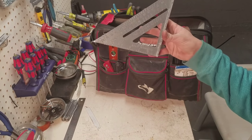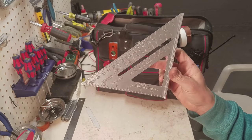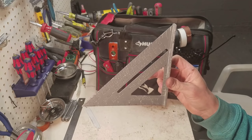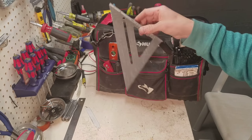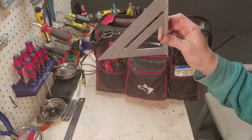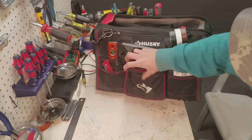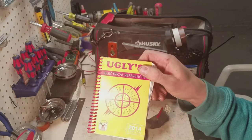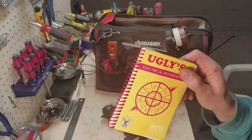This speed square comes in handy just for laying out troughs, laying out conduit, laying out connectors into conduit bodies and troughs. We do custom fabricating of troughs and stuff like that. Got some extra gloves. Ugly's book — I really think everybody in the electrical trade should have this.